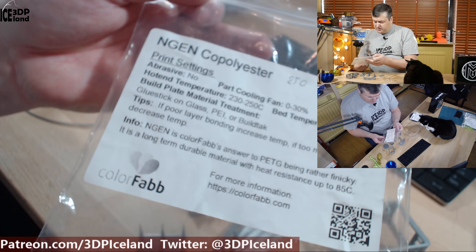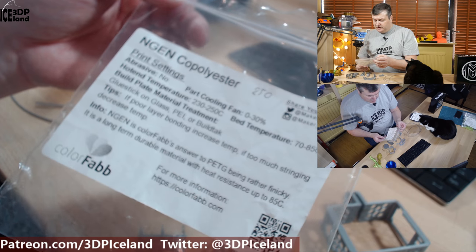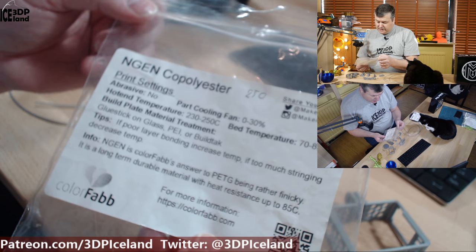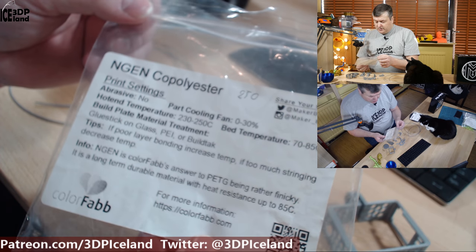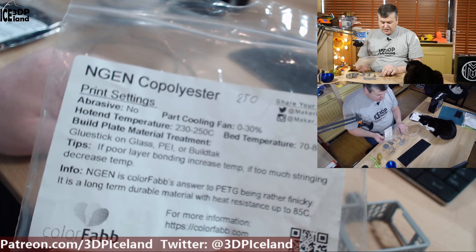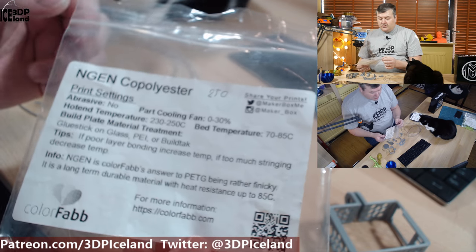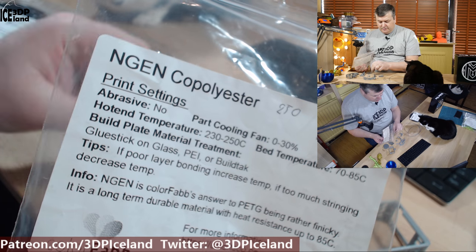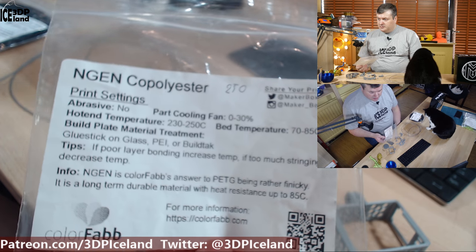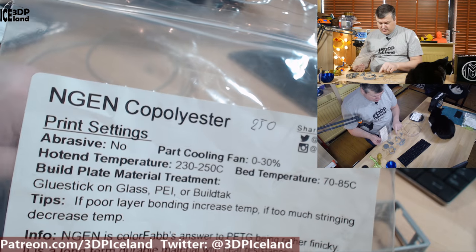The first filament I'm going to talk about is from ColourFab — the N-Gen Copolyester — and this one printed best for me at 250 degrees, so it's rather hot. It says on the box that if you get bad layer bonding you should increase temperatures. I was slowly increasing temperatures because at 240 degrees I was getting rather poor layer adhesion, and ended up at 250 to 270 degrees on the final prints. This filament likes to be printed hot, and I didn't have any stringing issues even at those high temperatures — it was giving me good print quality.